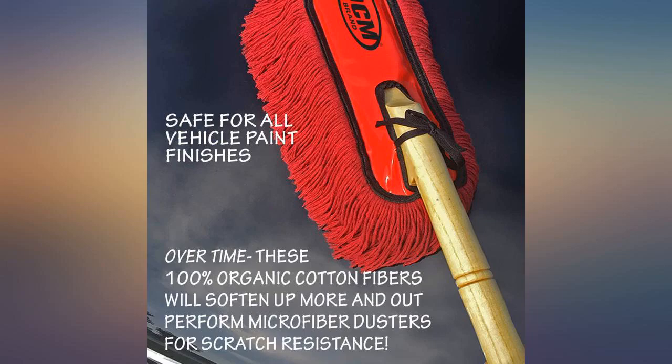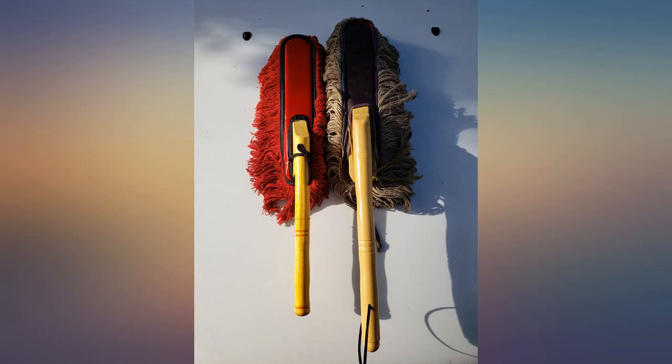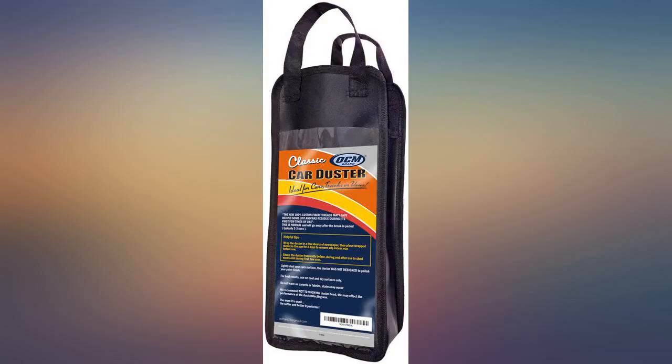I would not recommend washing it, since it may lose some of the oils that it has to pick up dust. To clean and remove dust, just shake it into the air. If you care about your car and how it looks, this is a good product to remove dust from it.